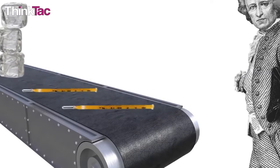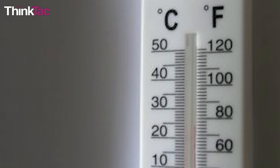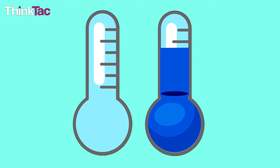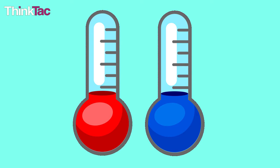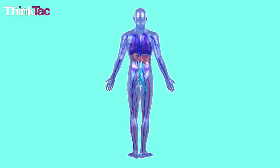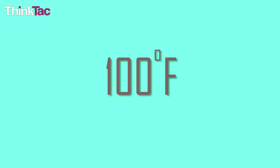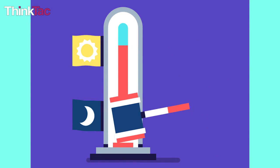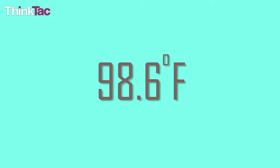In 1724, Fahrenheit introduced the standard temperature scale that bears his name — the Fahrenheit scale — which was used to record changes in temperature in an accurate fashion. He based this scale on the human body temperature. Originally, the human body temperature was set at 100 degrees Fahrenheit, but it has since been adjusted to 98.6 degrees Fahrenheit.